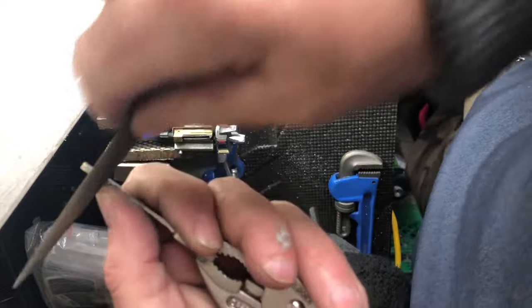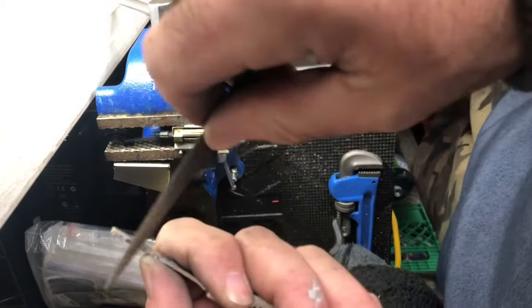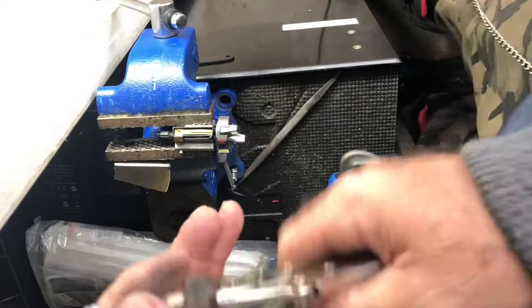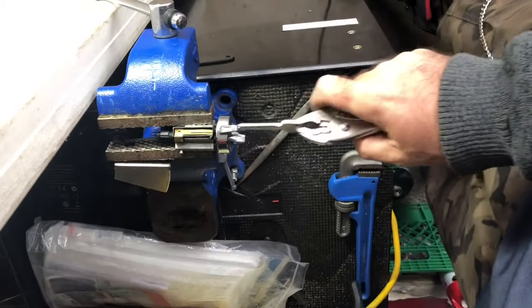File a few more times, get rid of those marks. And pop goes your uncle — you've got a working key.